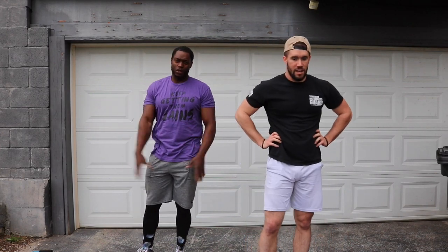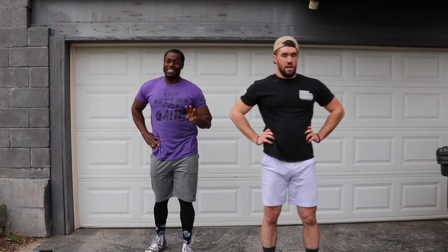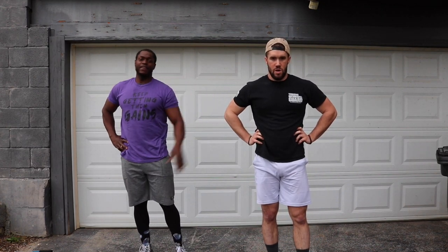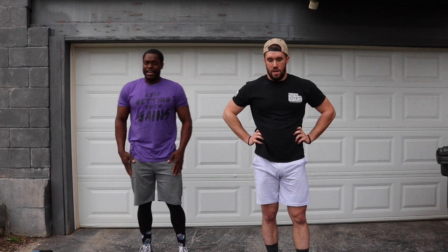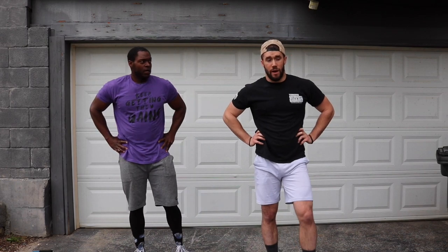All y'all ladies out there trying to work on your glutes — this right here is going to be great for you as well. Four sets in, heart rate is already beyond elevated, got a little sweat going, legs got plenty of blood in — I can feel the pump. We got one more. It's a good workout when it's 45 degrees out here and you're sweating.